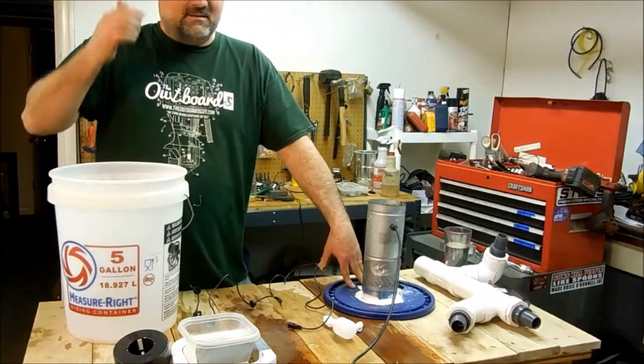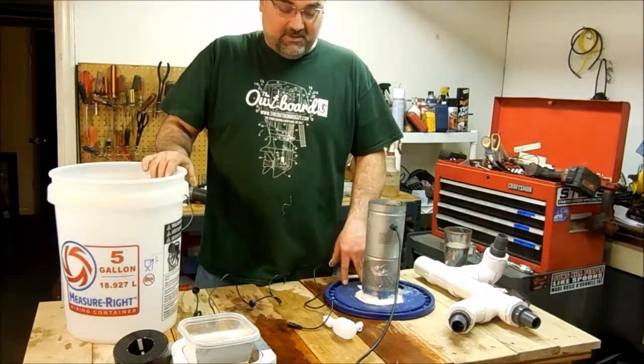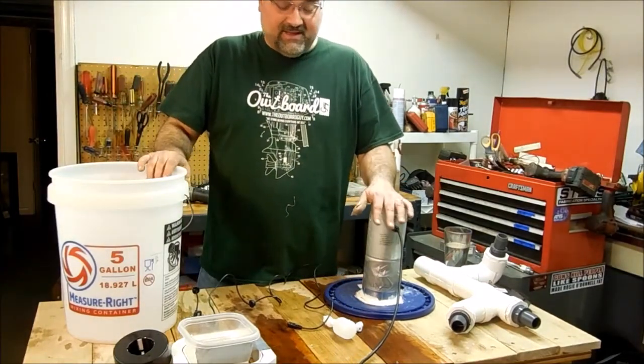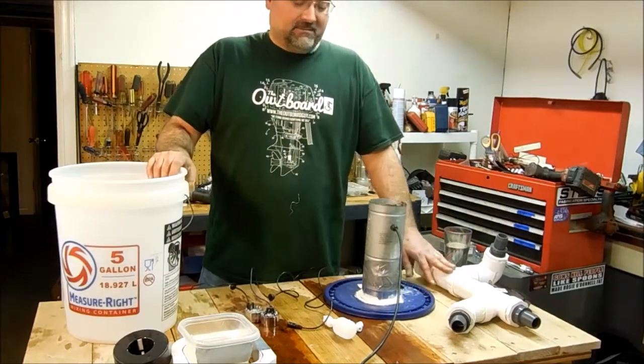Today I want to show you my bucket that I use to hydrate my mushrooms. The main components are a fan, some mist makers, a bucket, and plumbing.